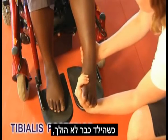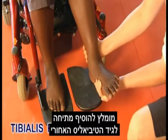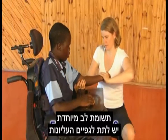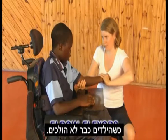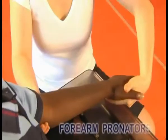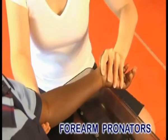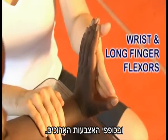When boys are no longer walking, it is advisable to add a stretch for tibialis posterior, which tightens when walking ceases. Particular attention is paid to the upper limb when boys are no longer walking. Contractures are likely to occur in the elbow flexors, forearm pronators, wrist flexors, and the long finger flexors.